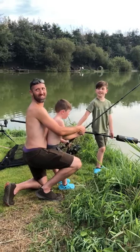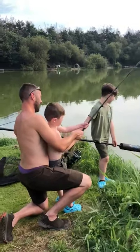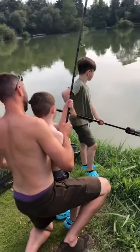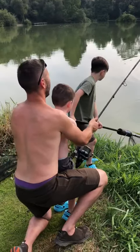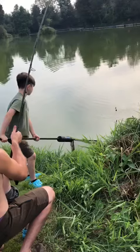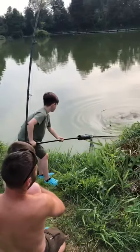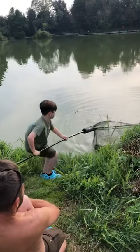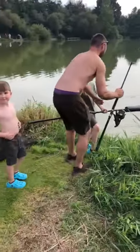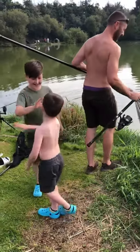So it's a decent cat for your first one. It's a decent cat. Nice one, well done. Fantastic. Well done, Fraser. First cat — I'm going to see him again.